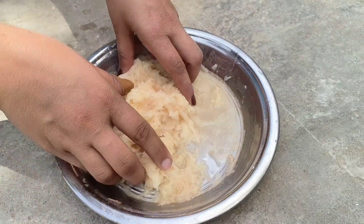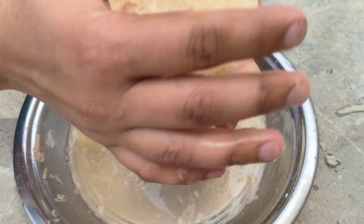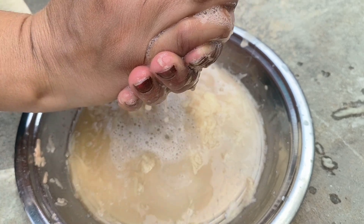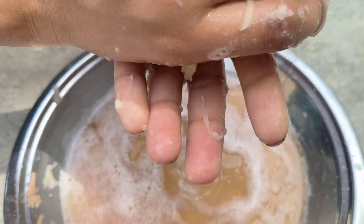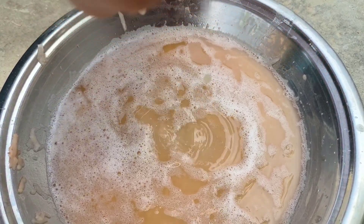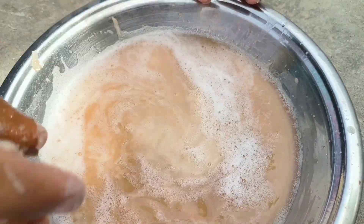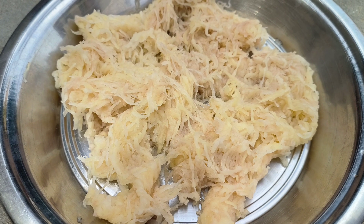We are going to set the starch in the pan and put the water on the pan. We are going to prepare the starch in the pan.